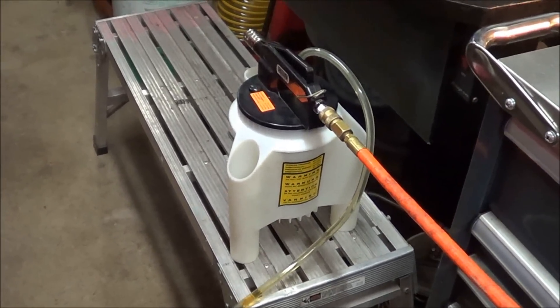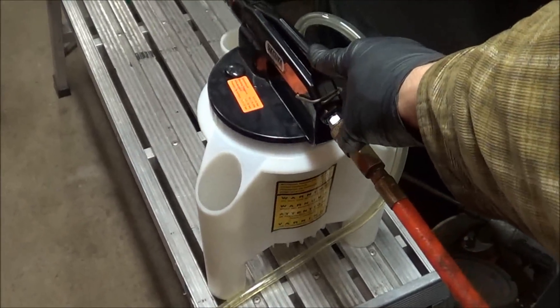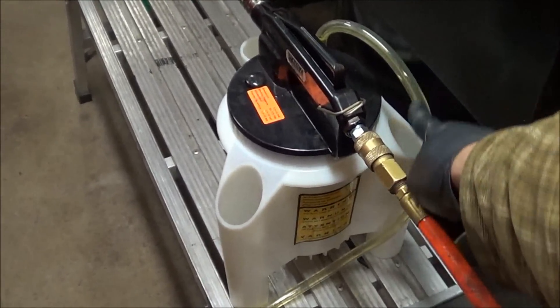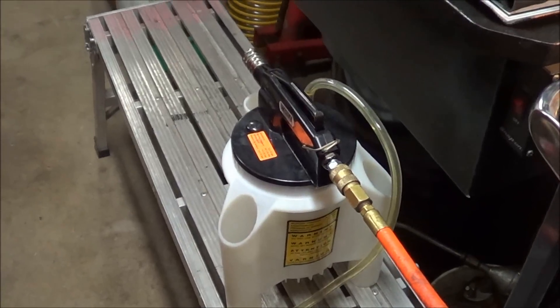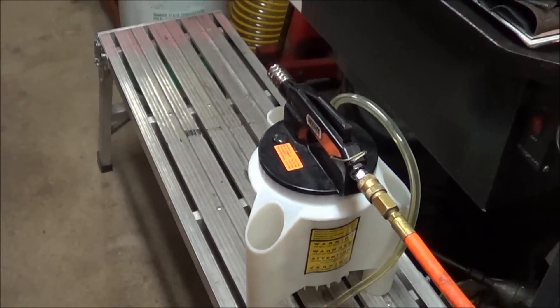To suck the fluid out of the reservoir, I'm going to use this sucker here made by Vacula. Basically, you have air connected to it, and when you push down on it, it creates a vacuum in this line and sucks the fluid out.